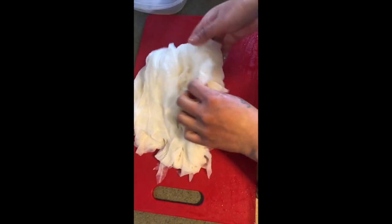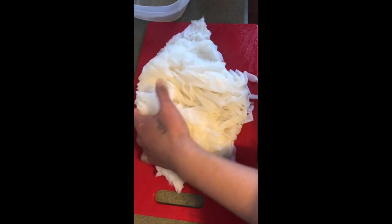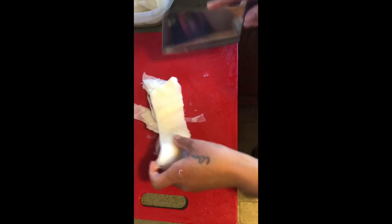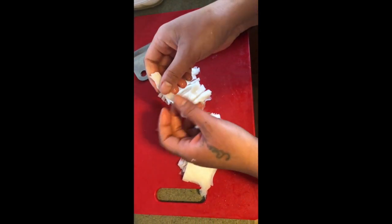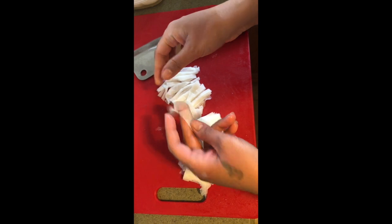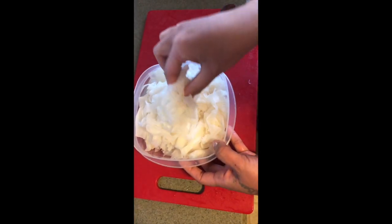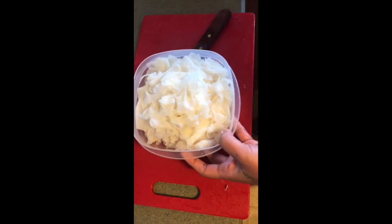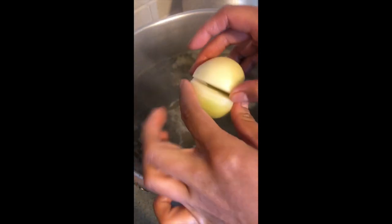I already washed and cleaned my beef tripe. I'm going to cut it in half, then cut it in half again, and slice it — not too thin, whatever size you want. After you're finished with your tripe, cover it with saran wrap and keep it in the fridge until you're ready to assemble. Don't forget to add a whole onion in your pho pot.